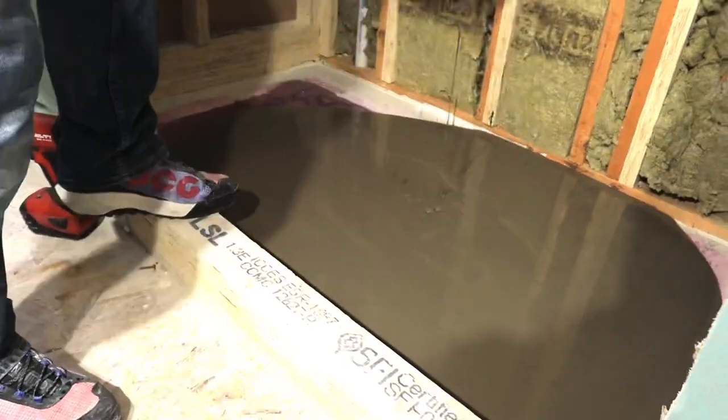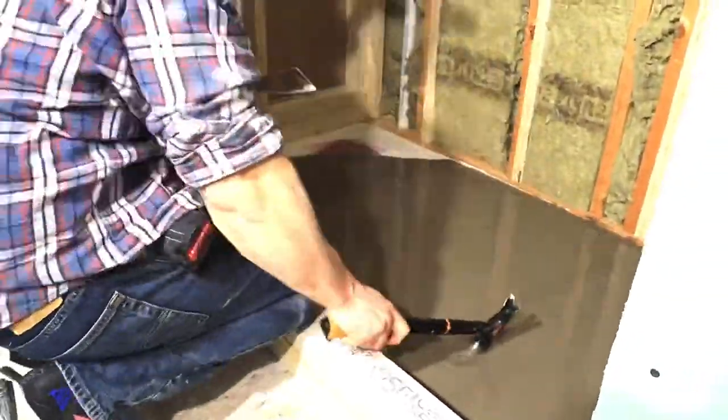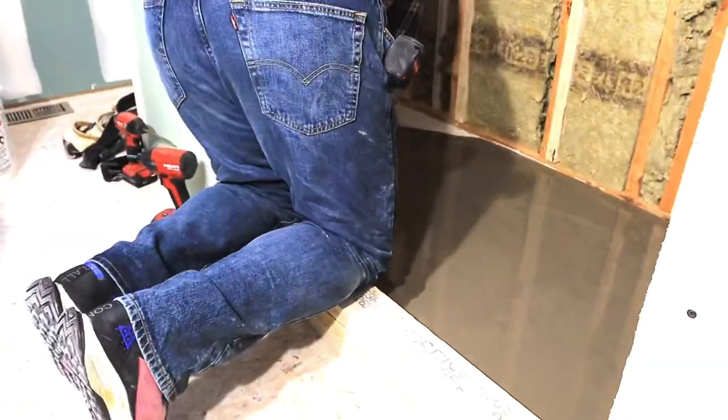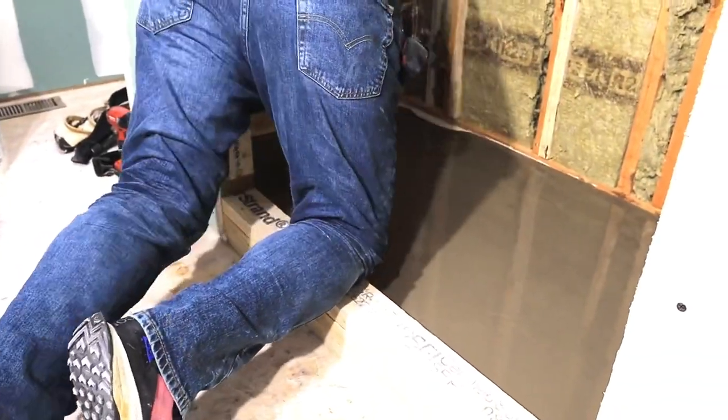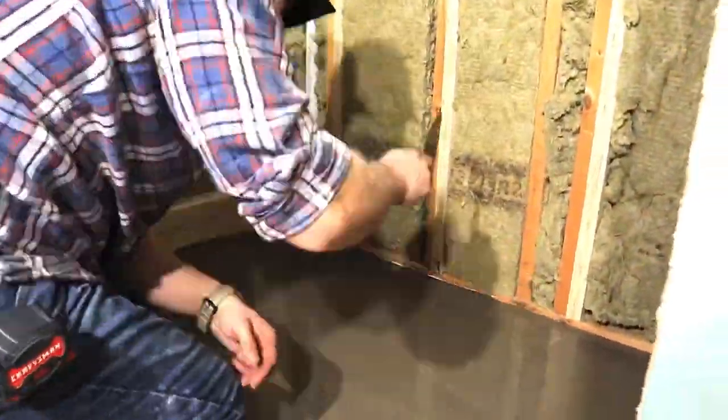As I'm pouring the entire bucket, you're going to take a little trowel or a compound trowel and just go across the entire shower to make sure the whole thing gets covered. With the self leveler, you want to push it to the sides and then it kind of levels out in the middle. Easy.